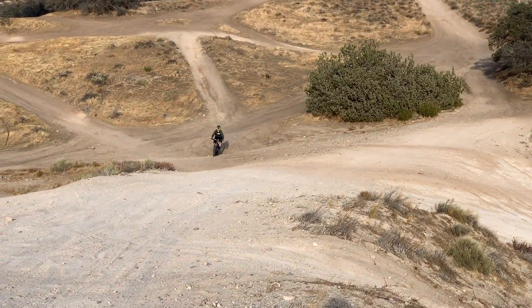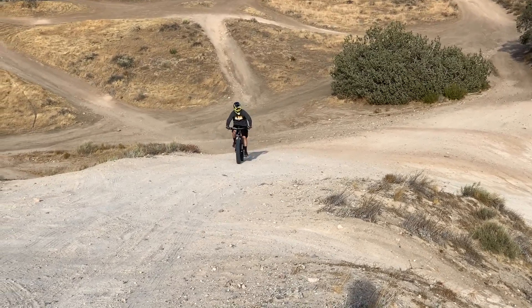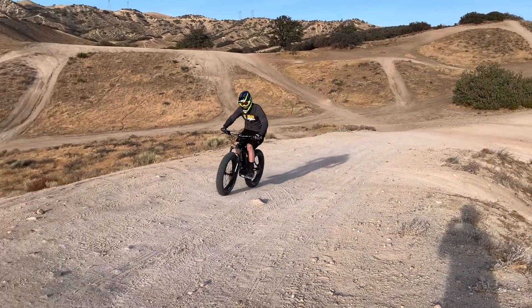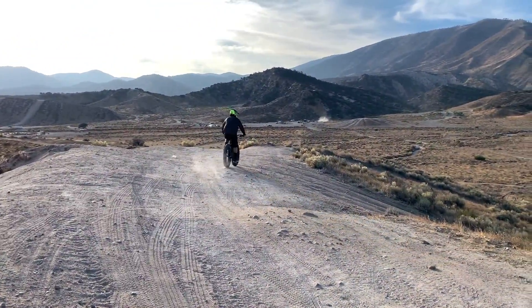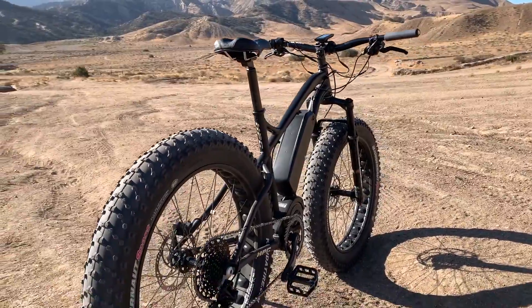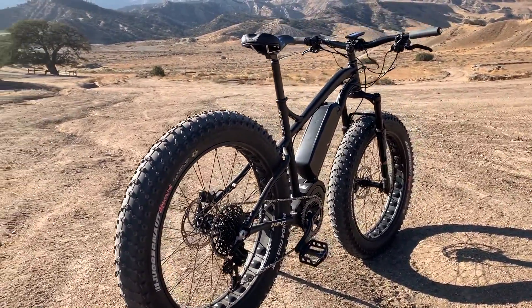After that, we hand build everything from scratch on the bike, from hand lacing and truing the wheels to installing the Cane Creek headset and even making the battery system from scratch in the USA as well. This 6061 T6 aluminum frame is robust and overbuilt to provide its owners reliable duty for years to come.